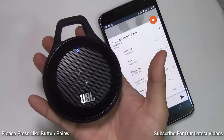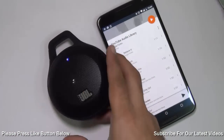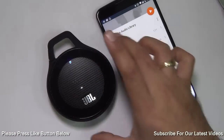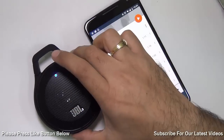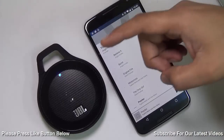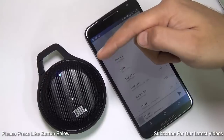It's very very loud and for the price that you pay for it, it's a bang for the buck — around 30 dollars or 2,500 rupees in India. If you want to purchase one for yourself, I'm leaving some direct links in the description section below. You can pick it up from amazon.com or amazon.in depending on whether you are buying it in the US or India.